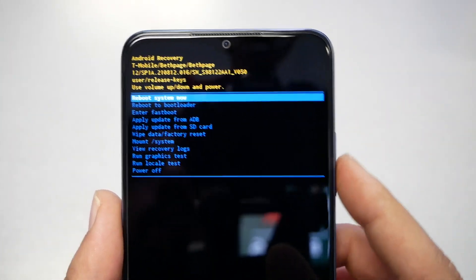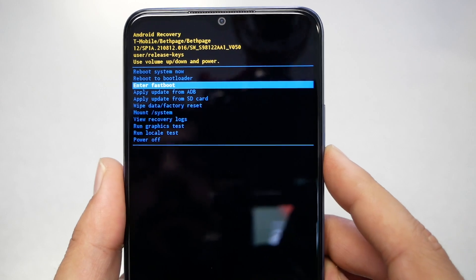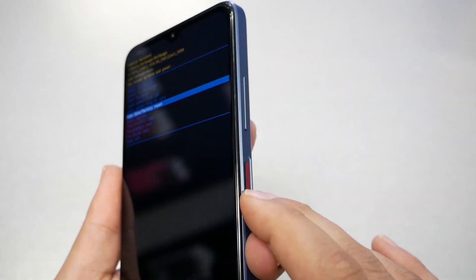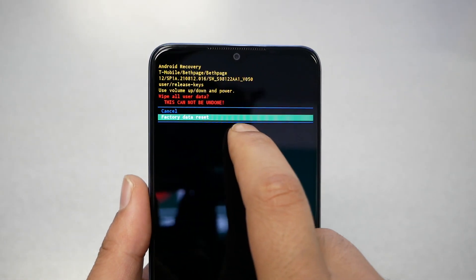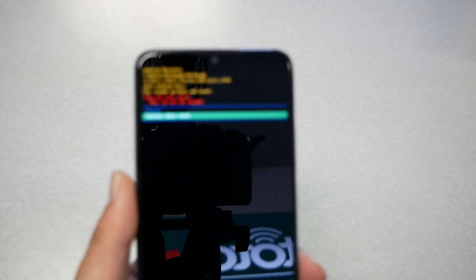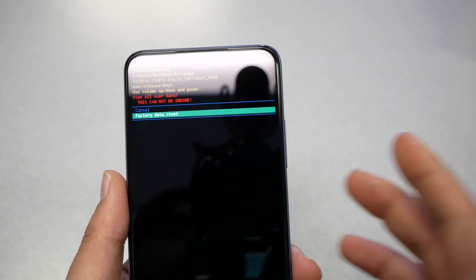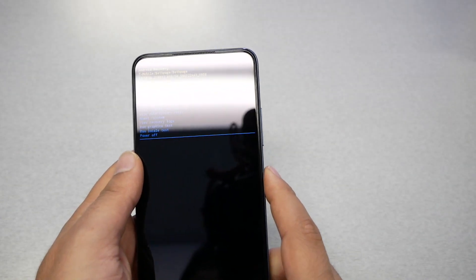From the menu, navigate using the volume up and down keys. Scroll until you find 'Wipe Data / Factory Reset,' then select it using the power key. You'll receive another confirmation screen — 'Factory Data Reset' — with a warning that you're going to lose everything. When you're sure you want to proceed, press the power key and the phone will reboot and restore everything back to factory settings.